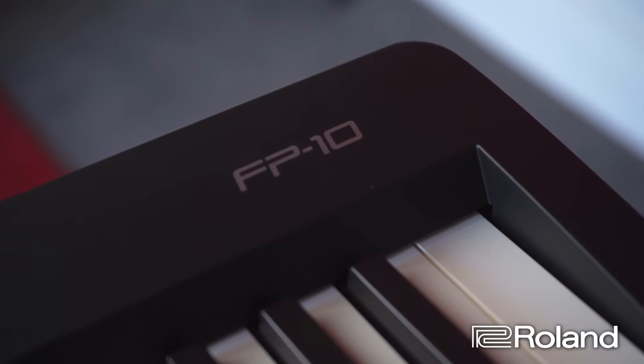First things first, there's no other portable weighted machine in this class at this price point that's got the ivory feel keys. I love the ivory feel keys because it makes me feel at home instantly. If you're used to playing a grand piano, you don't want to be playing on plastic coated keys — you want it to feel real. This does.